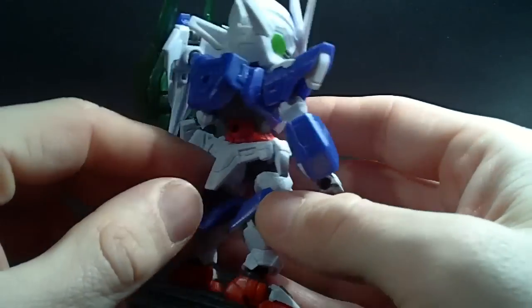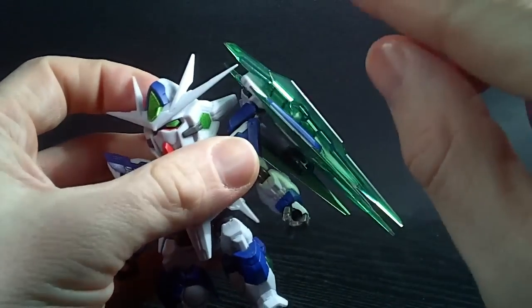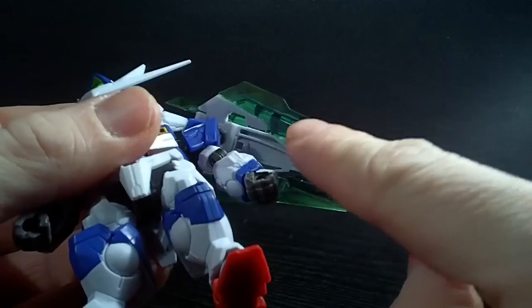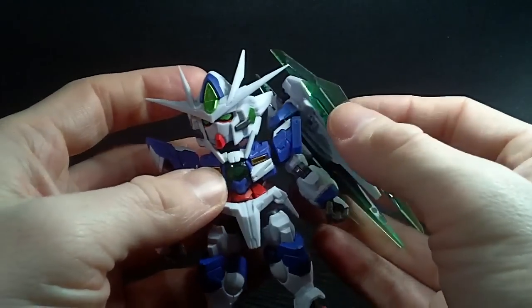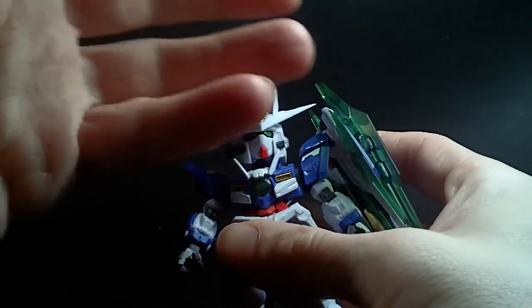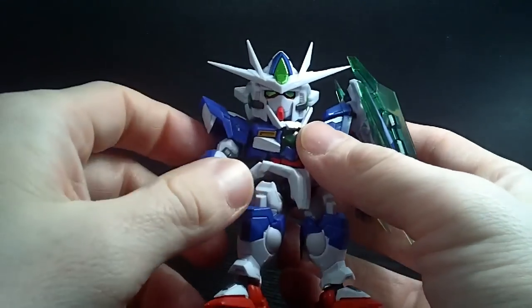We got some clear on the legs, and a lot of clear on the GN sword bits. Now the one thing is the sword bits are only painted on one side. Which I understand — they had to skimp somewhere, and I'd rather have them skimp on these than on the actual body.